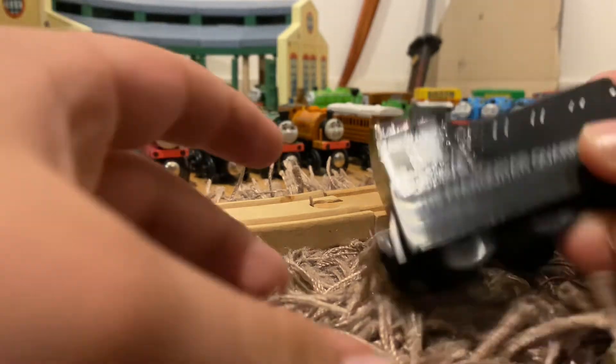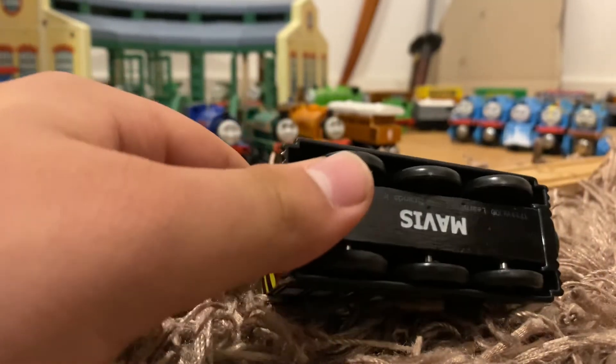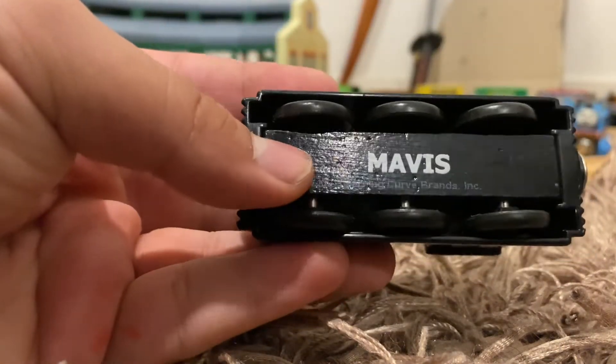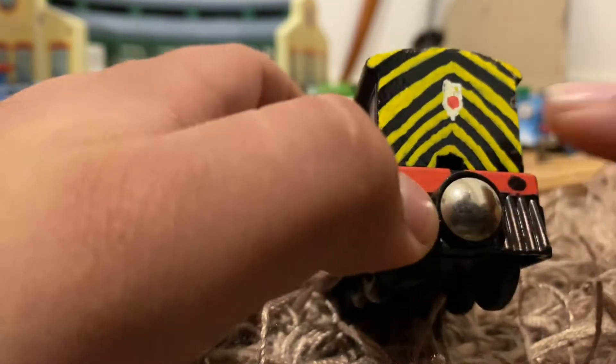I have a very common Mavis that almost every Thomas wooden railway collector has — it's a Learning Curve one, it's all black and has the notch on the back. Let's start at the back.